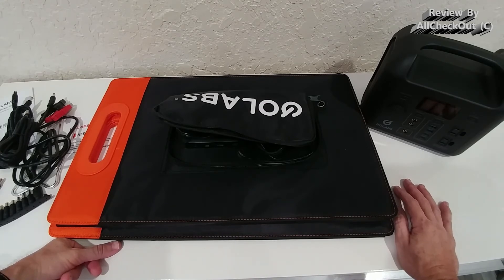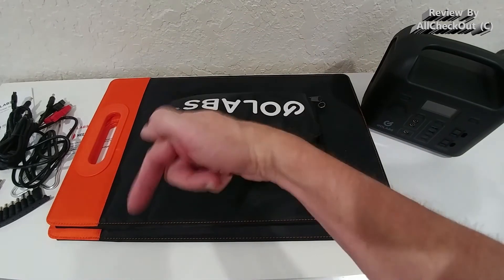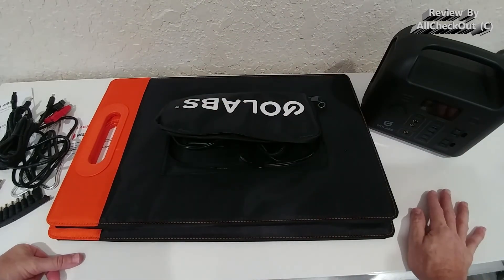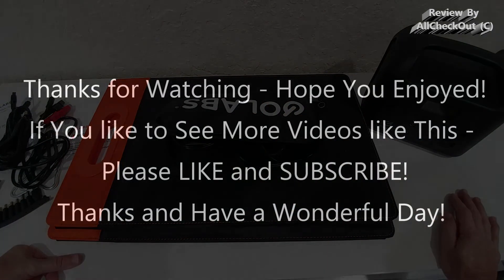It also has a nice handle so you can easily carry it around. I'm super happy with it and give it a full recommendation. I'll put the link to the Amazon listing in the description so you can check it out. I hope this video helped — if you have any questions or comments, write in the comment section below. If you liked the video, give me a thumbs up and subscribe. Thanks for watching, see you next time!